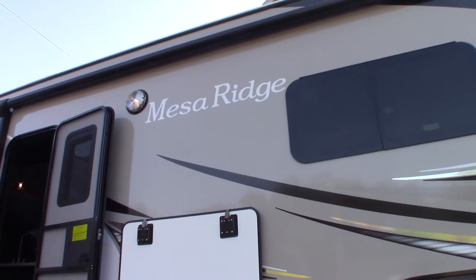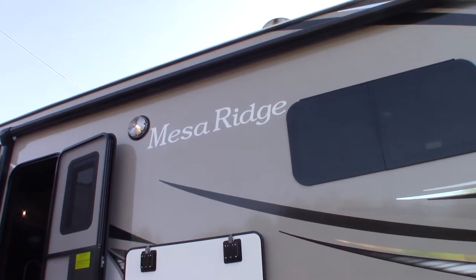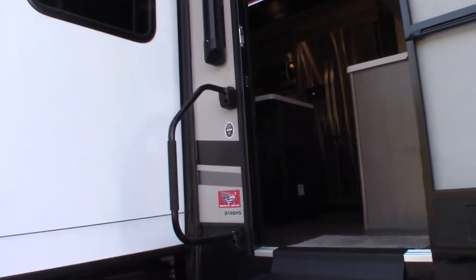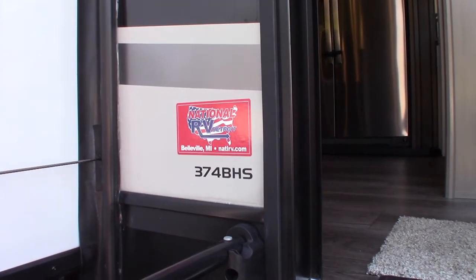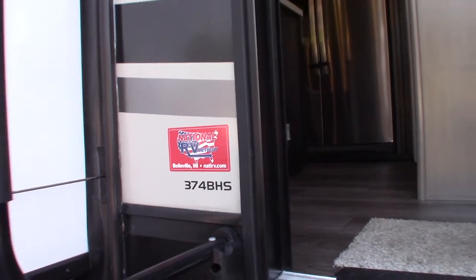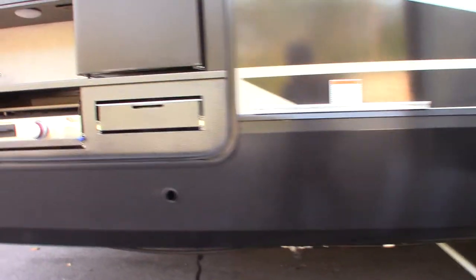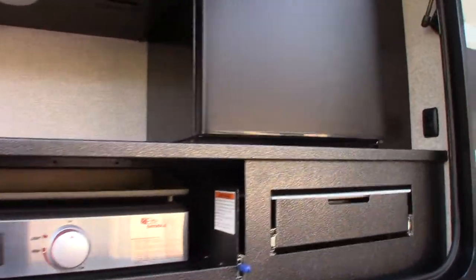This is Carl at National RV Detroit. I'm going to walk you through this 2021 Keystone Ridge fifth wheel, model 374 BHS. I'm going to go over some of the features, appliances, and components and show you how they work, mainly for those who aren't familiar with the model or are not familiar with RVs in general.